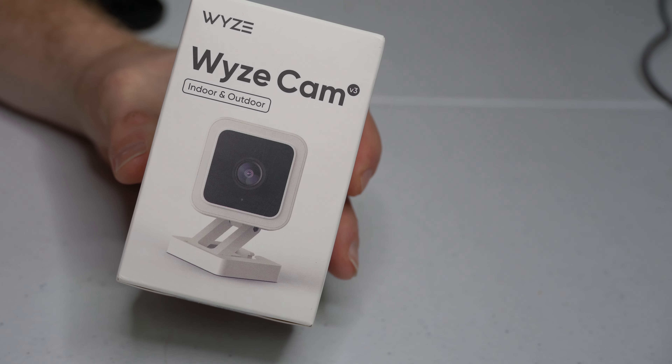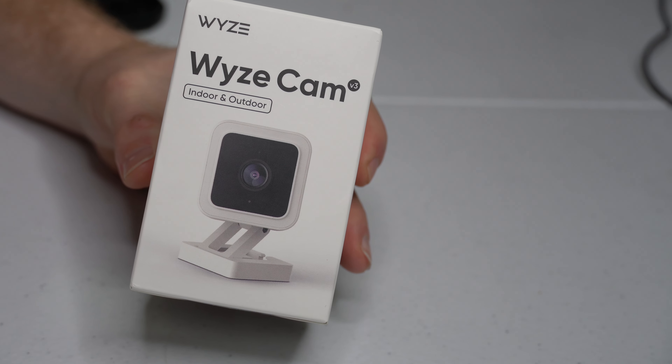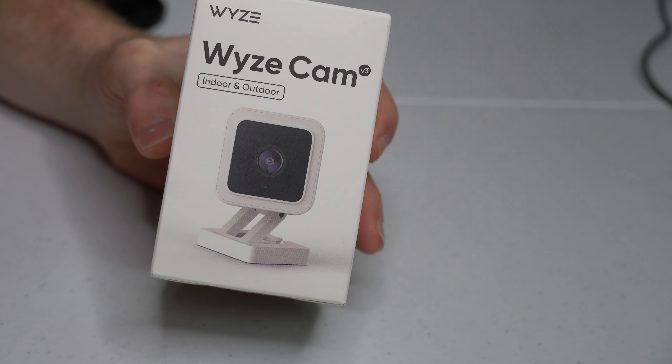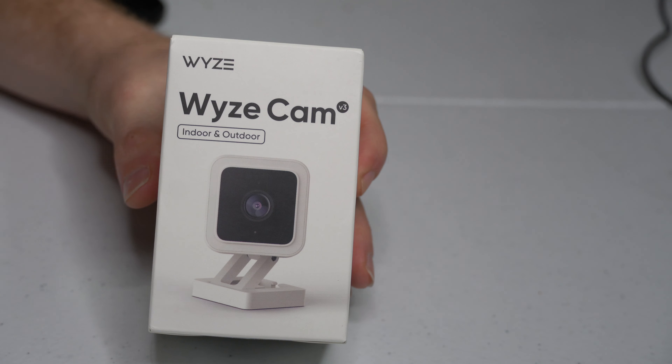A lot of security cameras out there want you to subscribe to a yearly or monthly payment plan to get access to their cloud. This camera is one of the few cameras out there that you literally just buy once and never have to pay anything more for it.